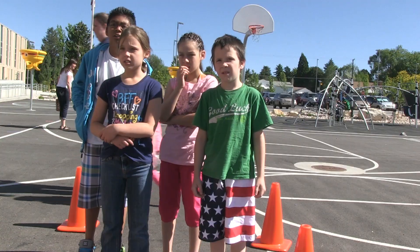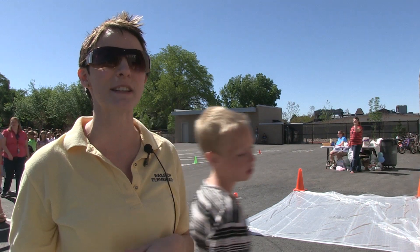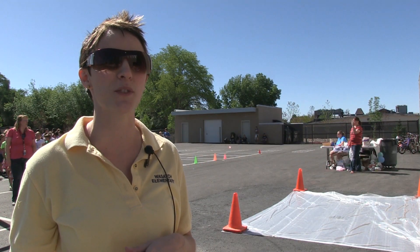We're going to have it be an annual thing for our fourth, fifth, and sixth graders. We think it's a great way to incorporate science and math and hopefully get kids excited about those subjects.